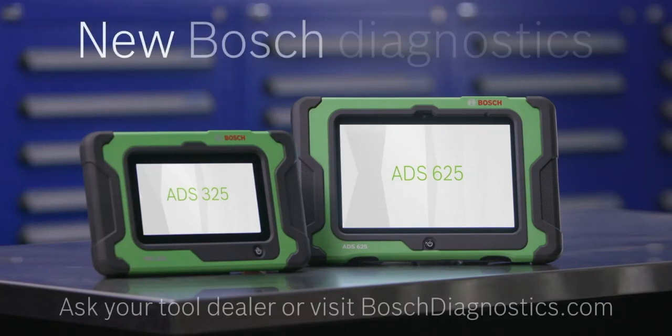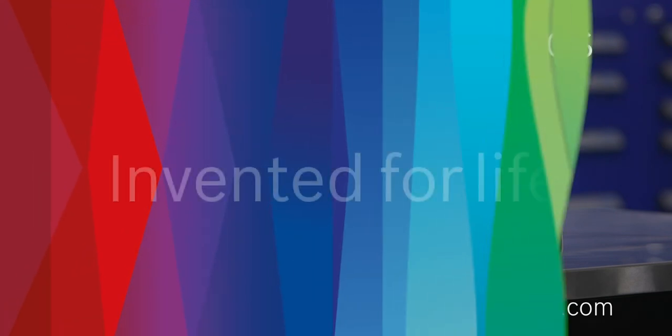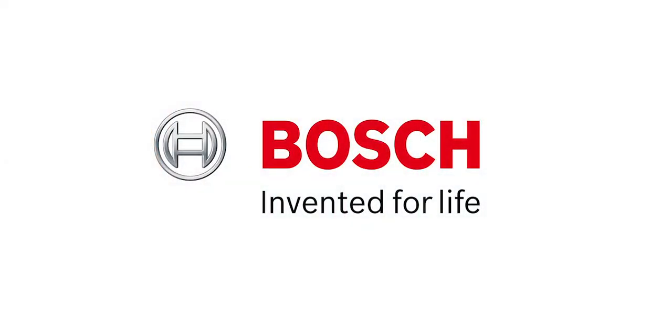Ask your tool dealer about the new Bosch Diagnostics or visit BoschDiagnostics.com for more information.